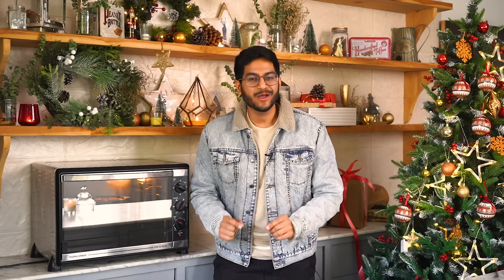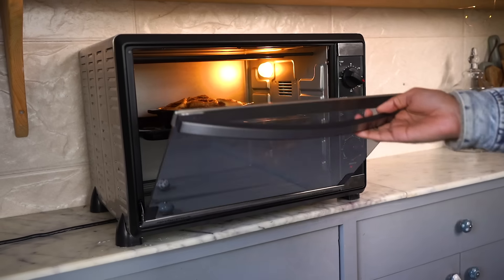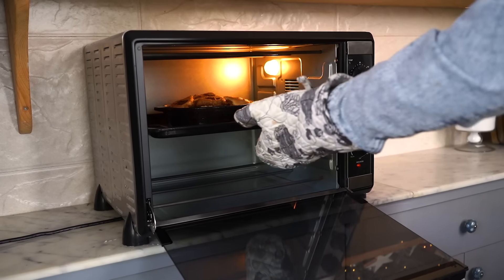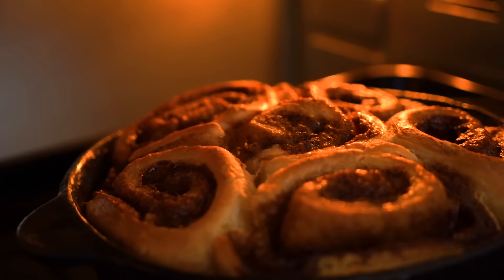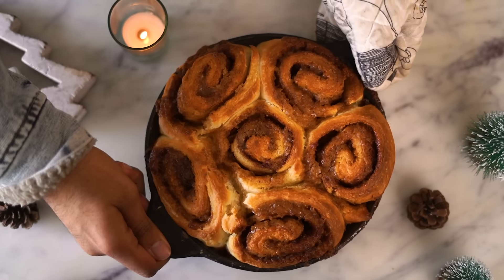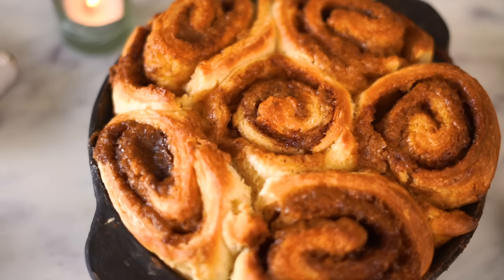One of my favorite parts about baking is watching my desserts magically rise and transform in the oven. The mirror finish door of my oven ensures I can do just that without actually having to open the door again and again. The cinnamon rolls have baked fully and my kitchen smells absolutely amazing. The turbo convection setting allows them to bake evenly and get that beautiful golden color on top, which I think is a definite must.